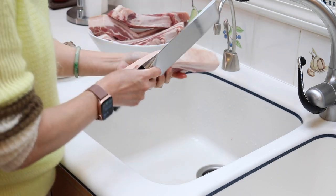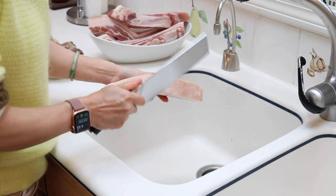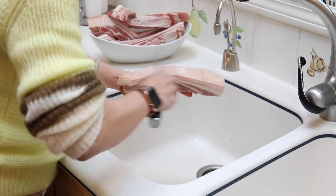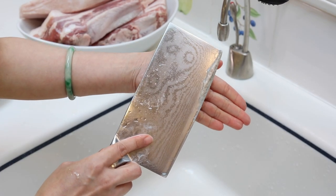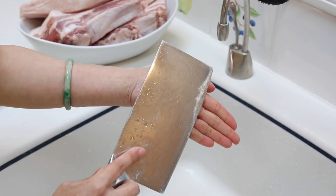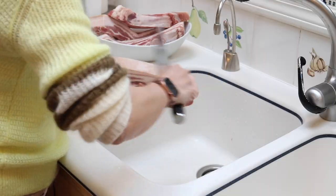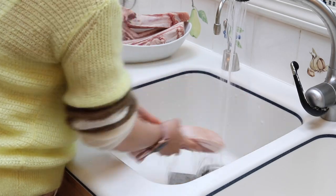Next we're going to clean the pork belly. Even though it looks like there's nothing to clean, there's always something to clean. We're going to use the knife to gently scrape the skin — see, there's always something to clean. Now you see this, you cannot unsee it. You always want to clean your pork belly skin. Then rinse it under water. Now we're going to cut the pork belly.